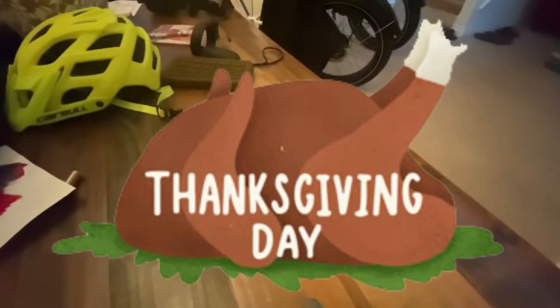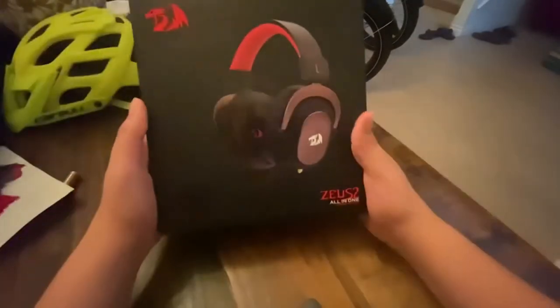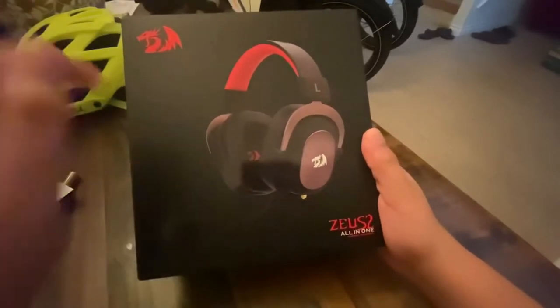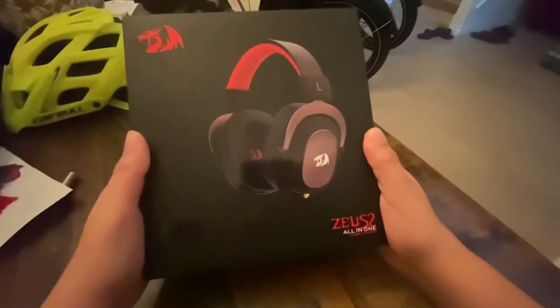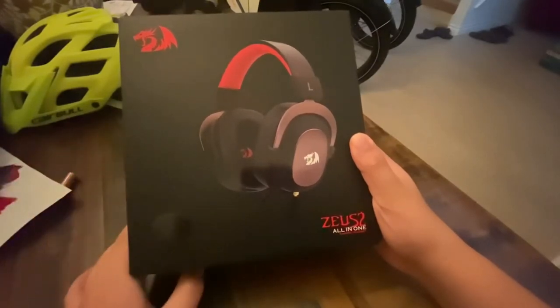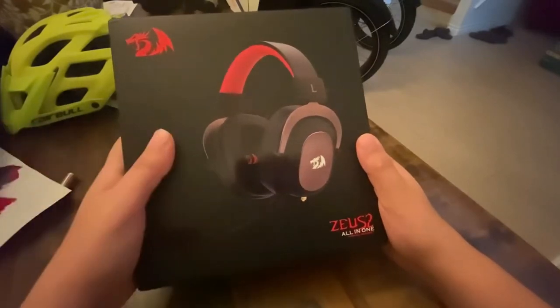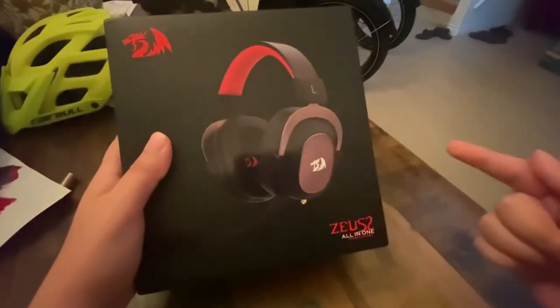Hey everyone, happy Thanksgiving! Today it has finally arrived. I am so happy — this is gonna be my second unboxing video. If you guys haven't seen my first unboxing video, it's the Rubik's Cube one. So I'm gonna unbox this and I cannot wait, so let's get to it.